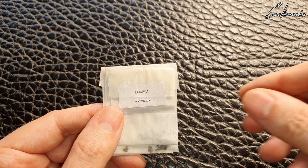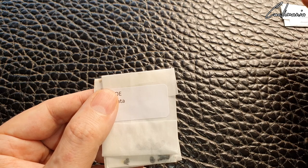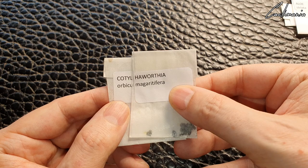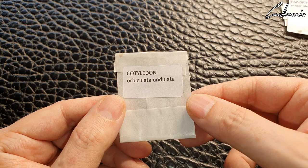And then the seeds that were in the original pack: some Lobvia obripanda, aloe striata — again, all plants I don't have — some more Haworthia margaritifera, and some Cotyledon orbiculata undulata.